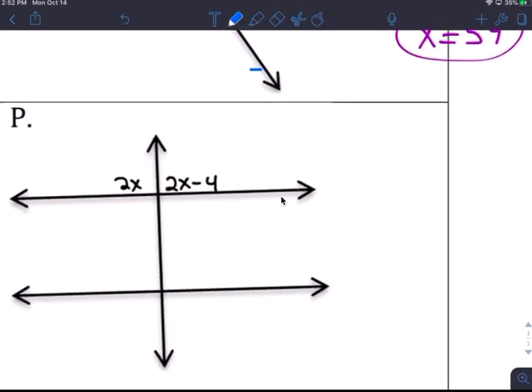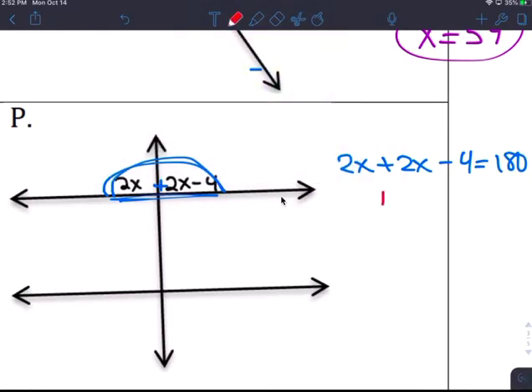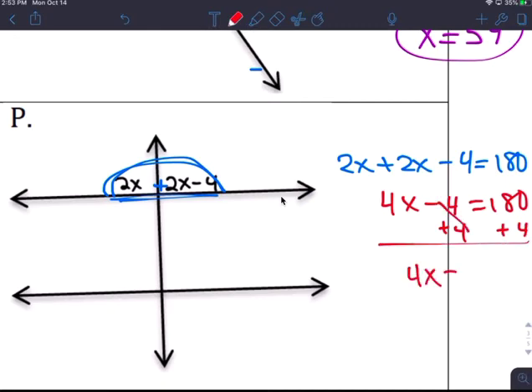These two make 180 — they make a line. So 2x plus 2x minus 4 equals 180. Combine like terms: 4x minus 4 equals 180. Add 4 to both sides: 4x equals 184.